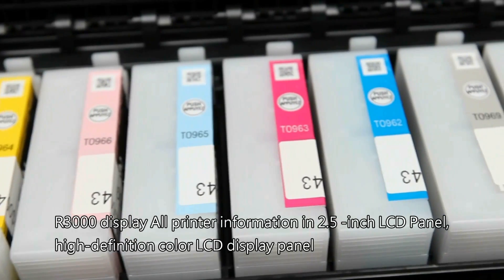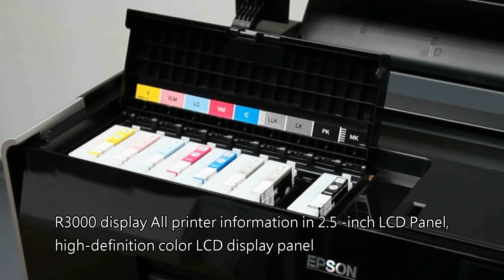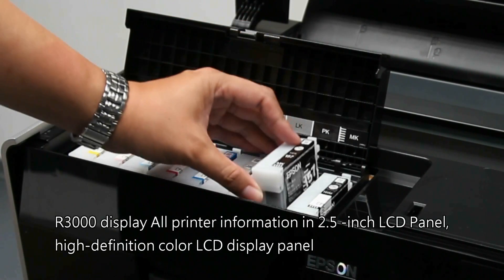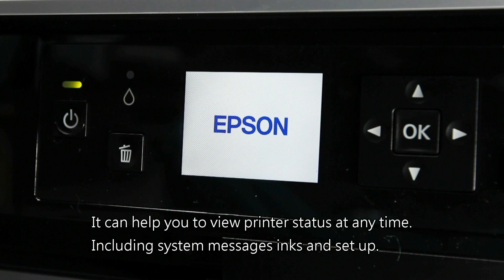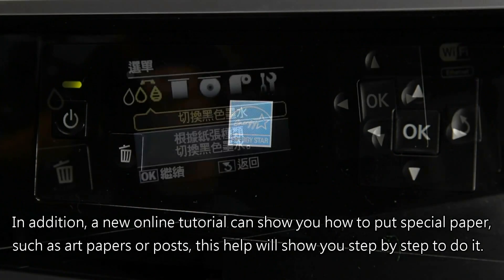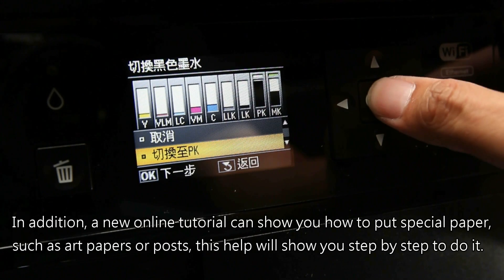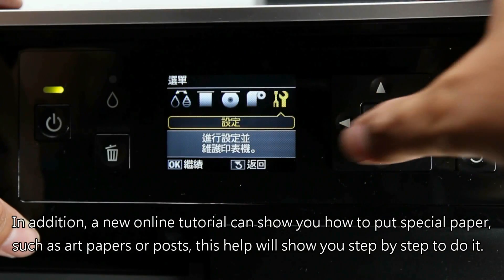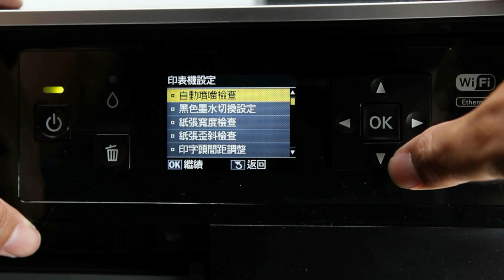R3000 displays all printer information on a 2.5-inch LCD panel. The high-definition color LCD display panel can help you view printer status at any time, including system messages, ink levels, and setup. In addition, a new online tutorial can show you how to load special paper, such as art papers or poster stock, guiding you step by step.